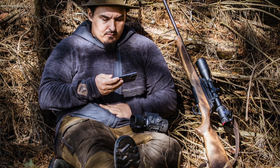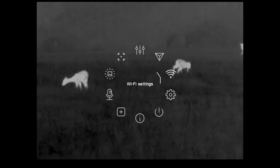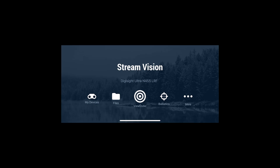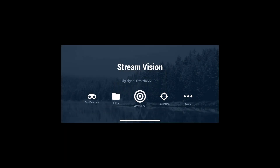How to do the update — it's very simple. First of all, you have to turn on the Wi-Fi on your device. Then go to your mobile device, find the Wi-Fi dedicated to your device, connect to it, and open the Stream Vision application. After opening the application, you should see a notification that there is a new update ready for your device. Just click OK and the application will navigate to the update screen.